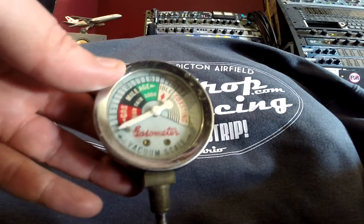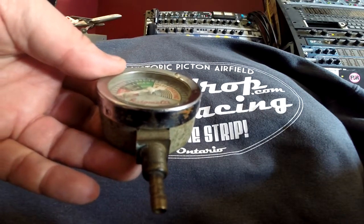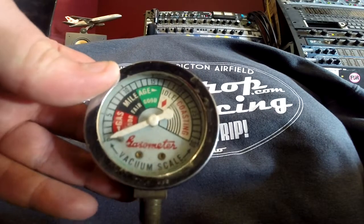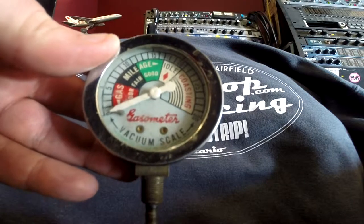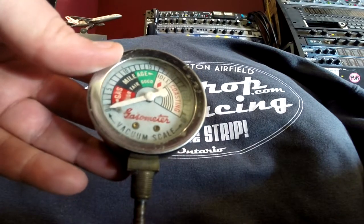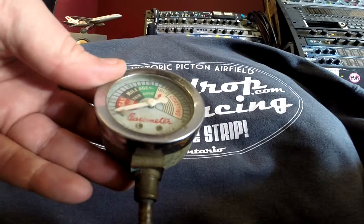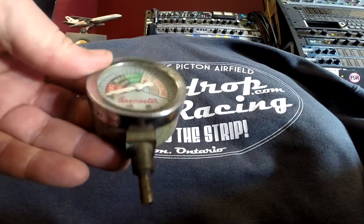There is one in the Studebaker already that was always there — probably from the '70s. These things became really popular during the gas crisis, presumably to show people how to put it in a good economic operation range. We might give this a go on the red car in a sec and see what happens.